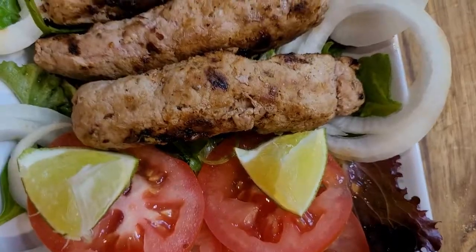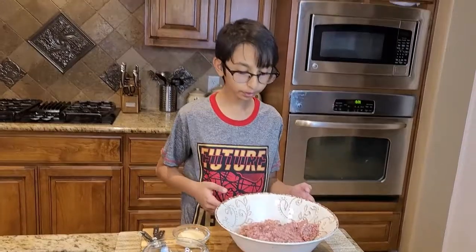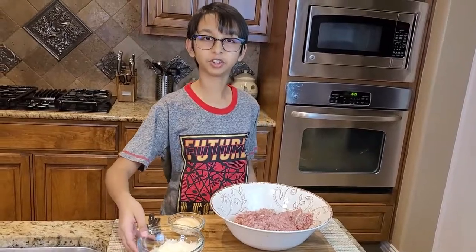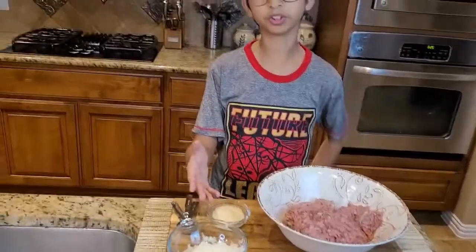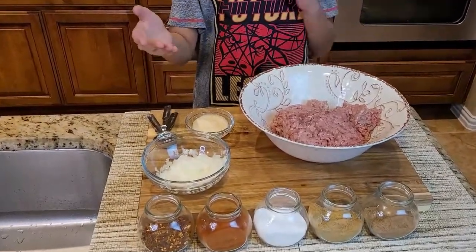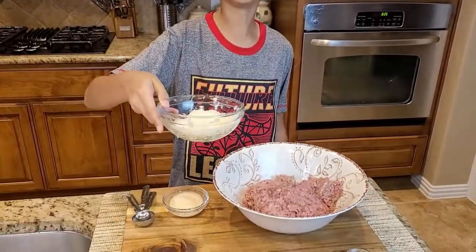Let's start making it. We have two pounds of ground beef — I dried up and drained all the moisture. Right here I have chopped up onions, one medium-sized onion, and I also removed the moisture from the onion. The reason I did this is because if there's any moisture in the ground beef, you're going to break the seekh kebab and it's going to be a disaster. So you want to remove all the moisture — that's why I chopped it in the blender and then removed all the moisture.